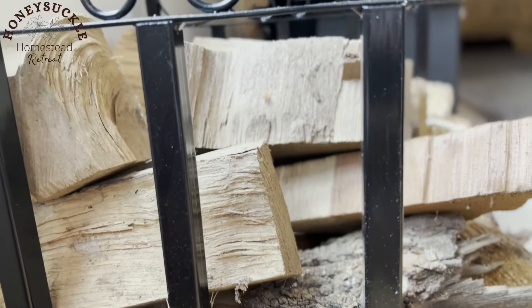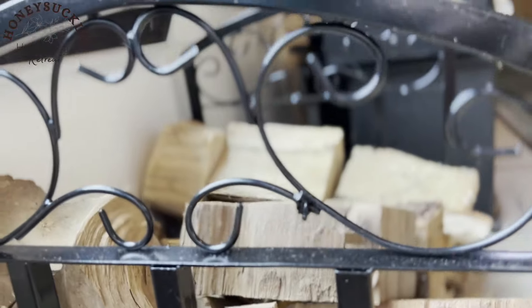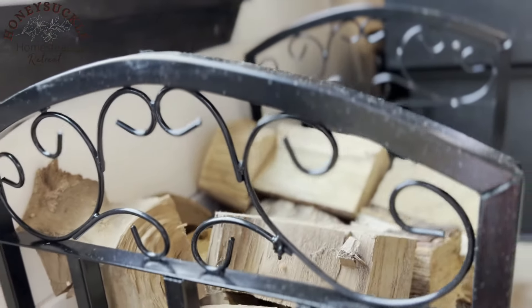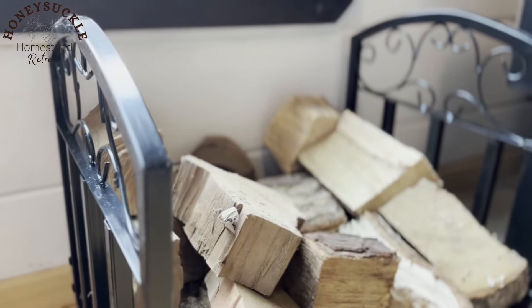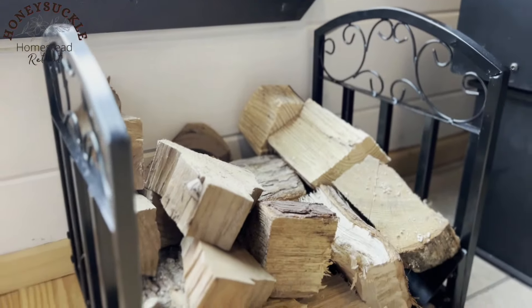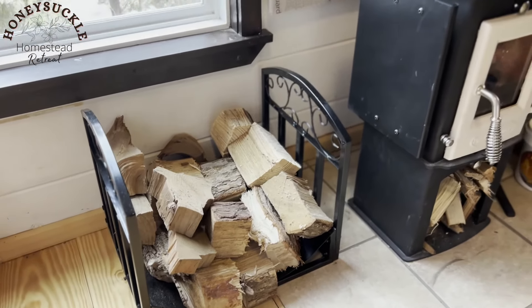Here is the final wood rack all put together and with my firewood in it. I actually really like it — I think it complements my little wood stove really well, and it's absolutely perfect for my tiny house. No regrets buying this at all. It was a great purchase and I'm definitely going to be giving it five stars on Amazon.